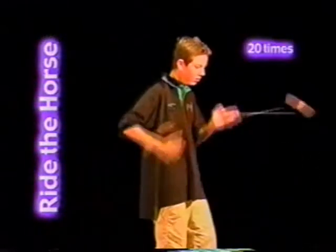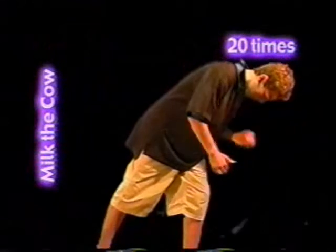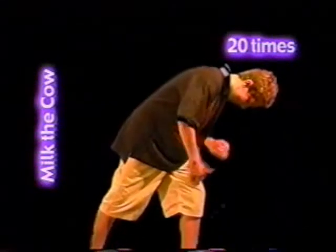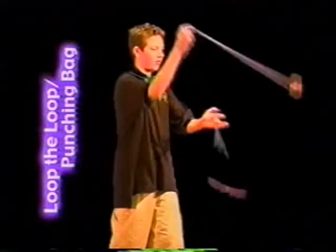Ride the horse, expert level: same as before, but now you have to do 20 repetitions. Milk the cow, expert level: 20 repetitions. Loop the loop and punching bag: one hand loops regular and the other does punching bags. You have to do 10 repetitions.